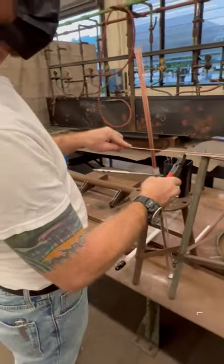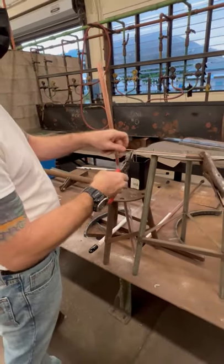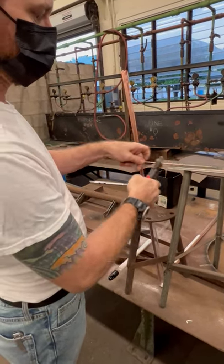Jeremy here is using a simple jig to measure, so he doesn't have to measure each one individually — he can cut them all to the same length.